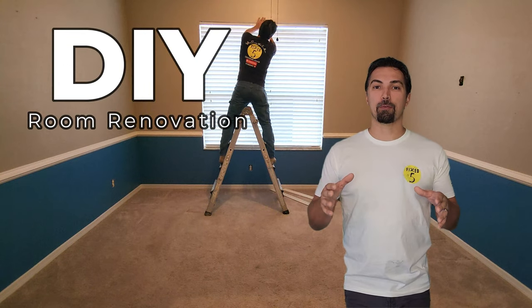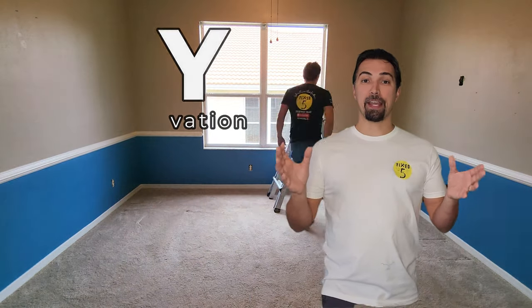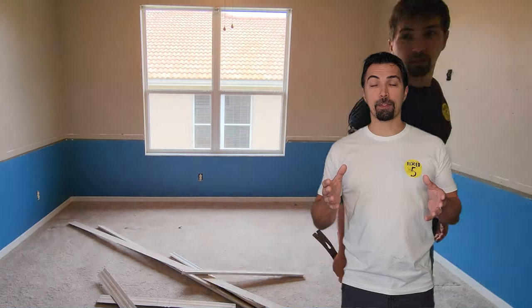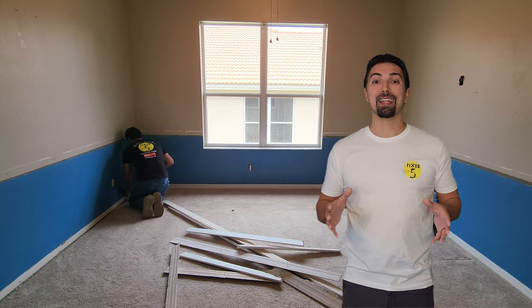This video is all about transforming a room from something that was dated into something that was modern and fresh. I made this video for you to follow along so you could get the confidence to go ahead and transform any room in your house. So grab some tools — let's get to work.